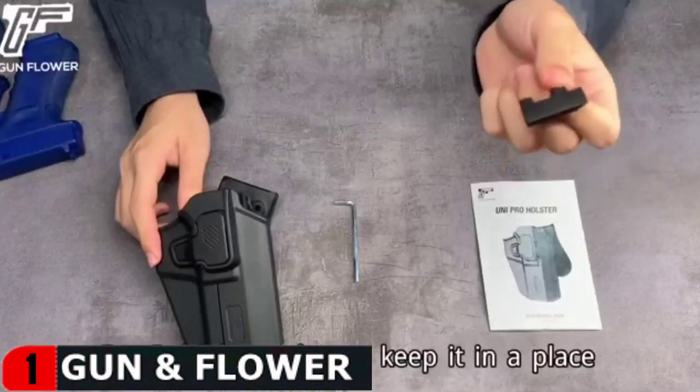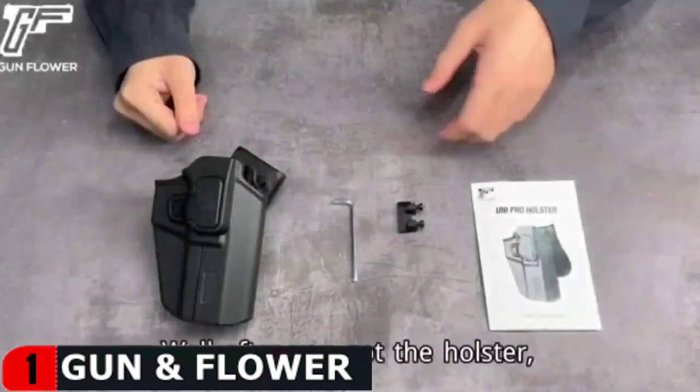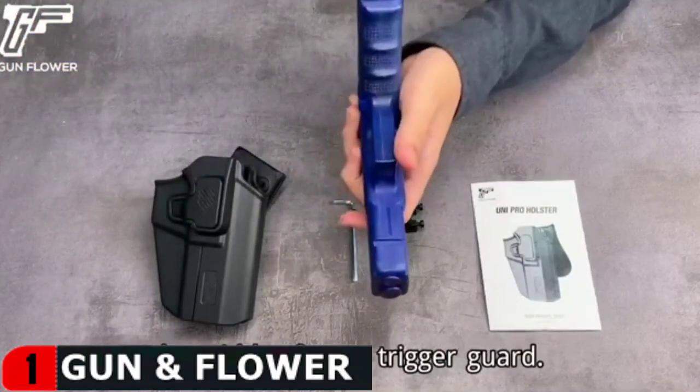This universal holster's index finger release system is located far away from the pistol's trigger, making it safer for level 2 retention. It allows you to position your index finger, which represents the trigger, in the ideal position for a smooth, quick draw from this holster.